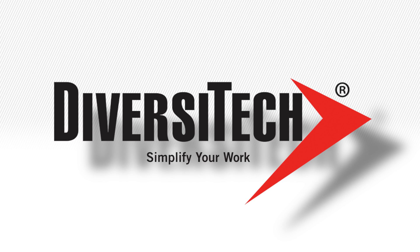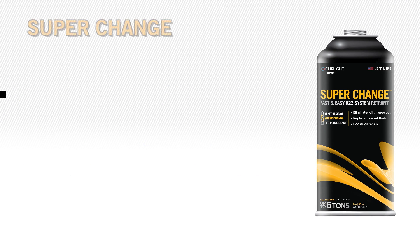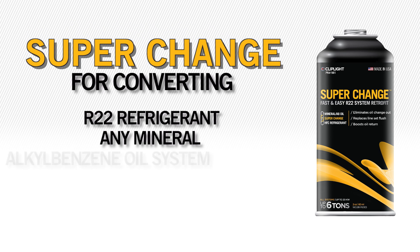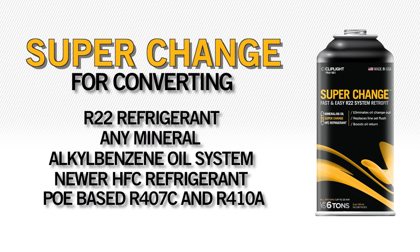Diversitech, the company that simplifies the way you work, brings you SuperChange. SuperChange is a fast and easy solution for converting an R22 refrigerant or any other mineral or alkyl benzene oil system to a newer HFC refrigerant, including POE-based R407C and 410A.